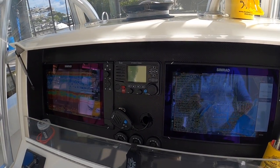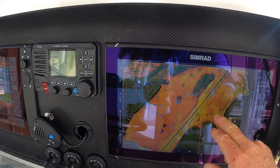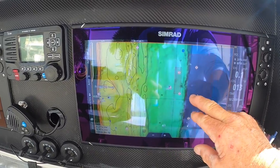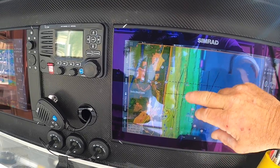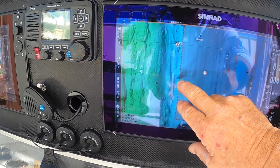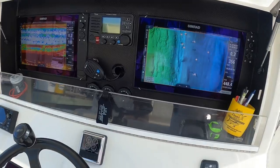We're going to show you this new chip we have — it's made by CMAP and it is a bathymetric chart. It shows you all the contours, all the little holes, and as you go farther out, it'll show you wrecks in very detail. You can actually see a wreck right there, and another wreck I had already marked — it's a pretty awesome piece of equipment.